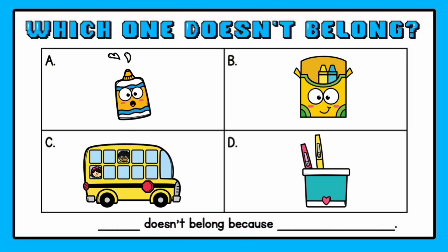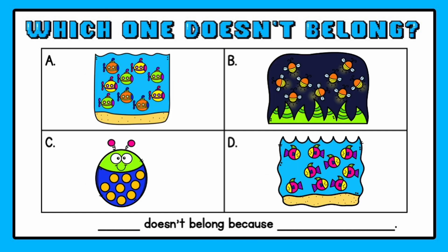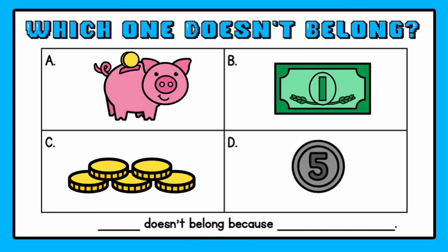A number sense routine is something you do every day — as the name says, a routine — that will help your students develop certain areas of number and certain concepts. This routine is perfect for the beginning of the year, starting out and creating an environment where students are valued and know their opinions matter.